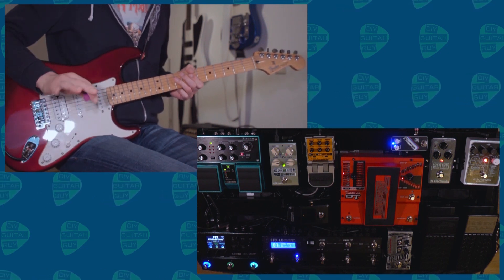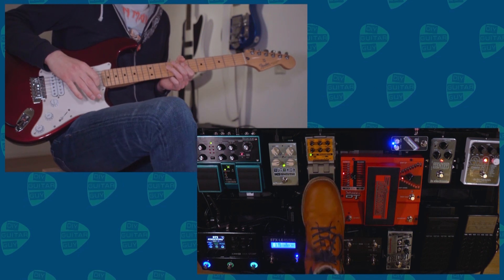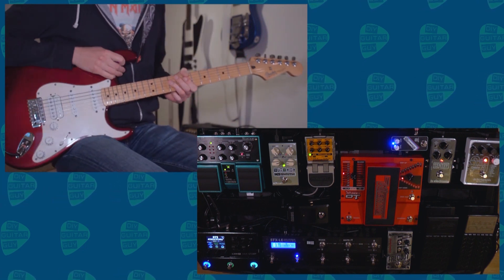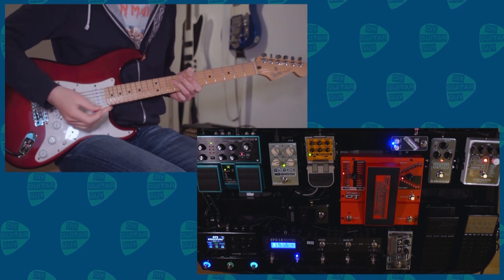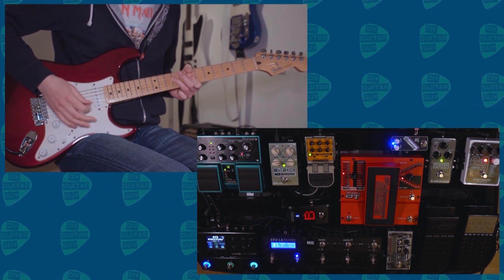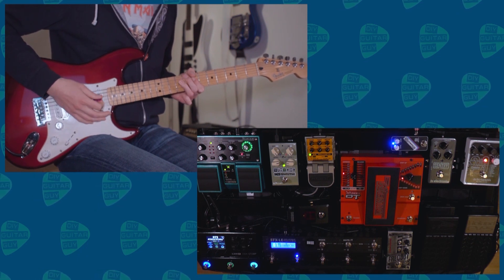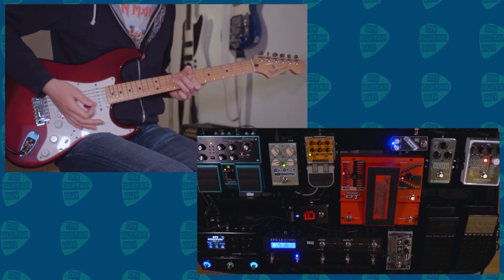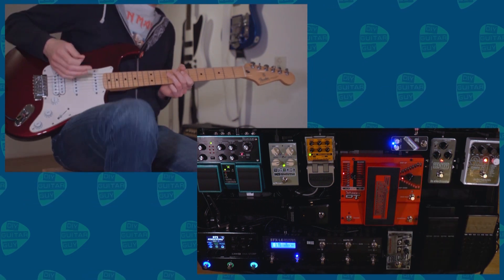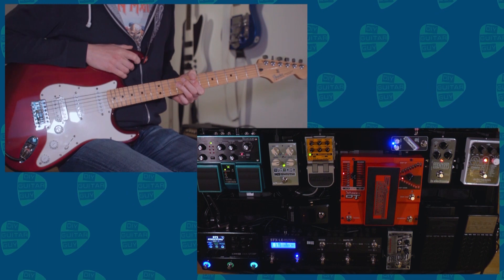Without the Dr. Distorto, the C4 has hardly any sustain — it ends the note in a really weird way, you can hear it die out oddly. So more sustain with the Dr. Distorto. The Sentry noise gate is after it as well, and this gives me a little more control over the ending of the note. When the noise gate is off you can hear it just goes on after I've dampened the strings, but with the noise gate on that problem isn't there anymore — just some tricks to make the C4 sound great.